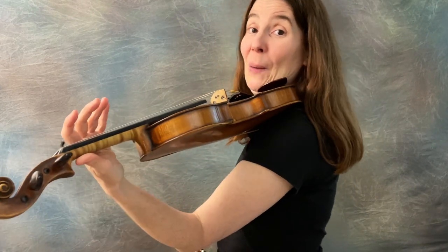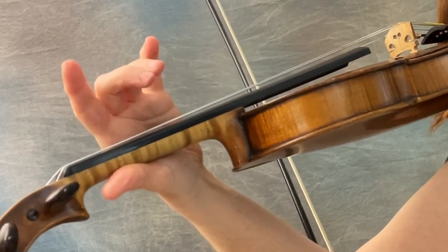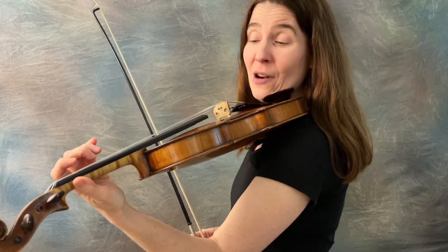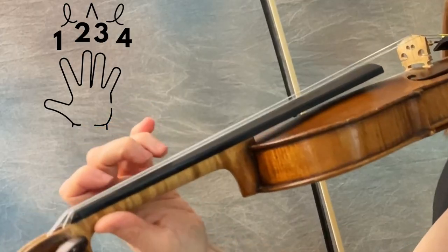If you've seen the previous videos on Fiddle Geek, you know that a scale — say the A scale that starts on an open string — has this finger spacing with two and three touching and everybody else spaced, for the entire eight-note octave from open A all the way up to the high A, on the A and E strings.